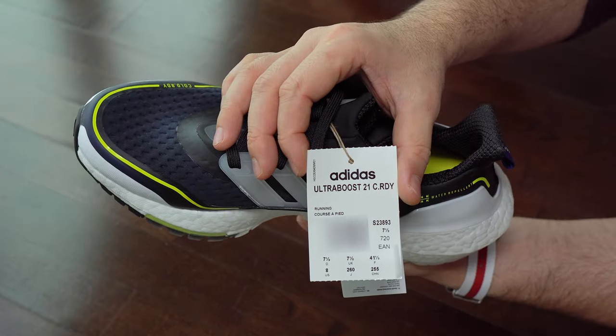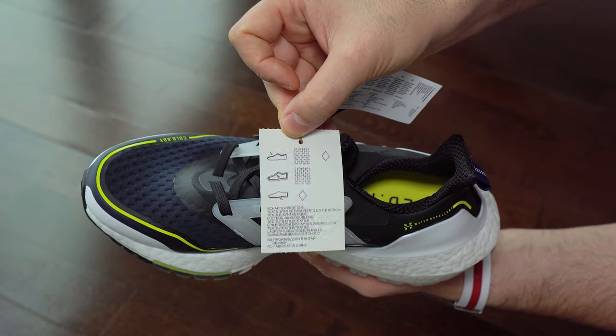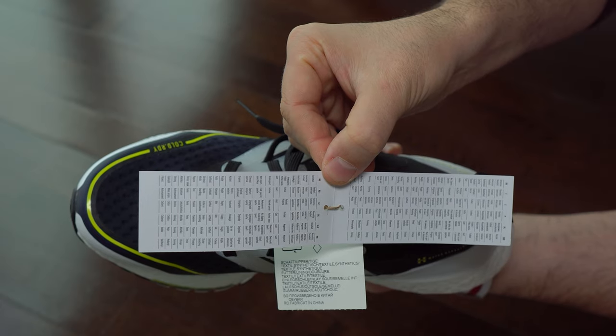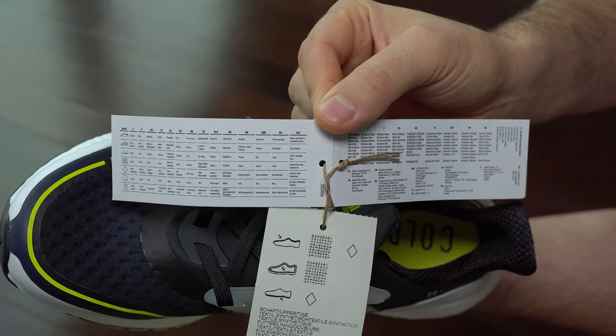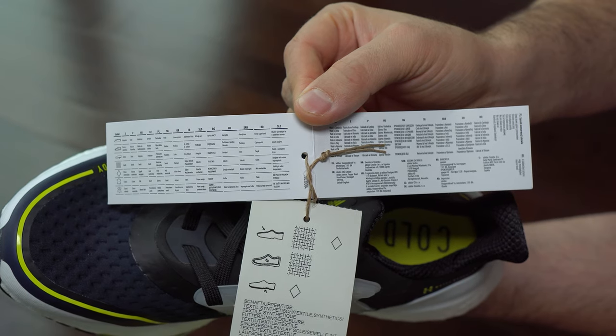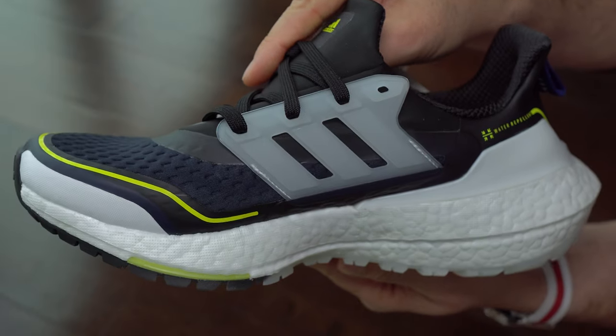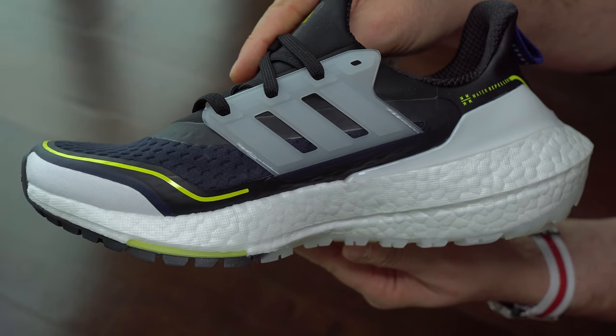We can see here the exterior labels that came with these sneakers. So far I've seen that the quality is consistent — this pair didn't have any issues.